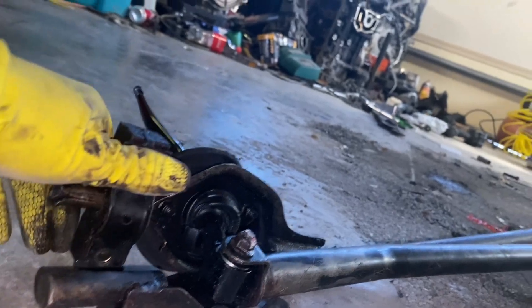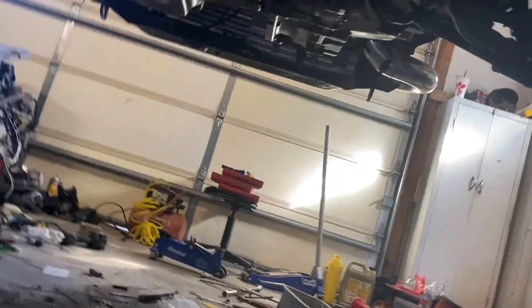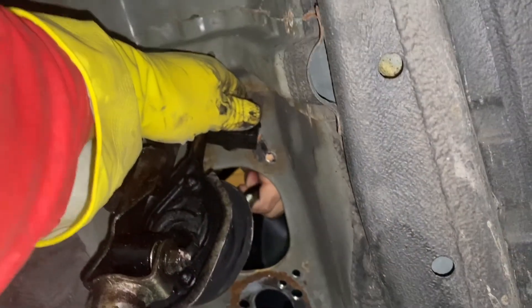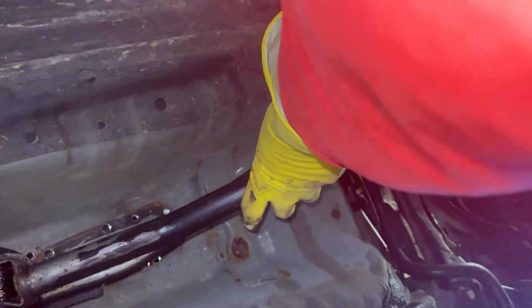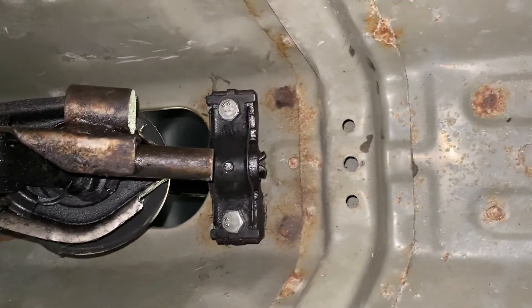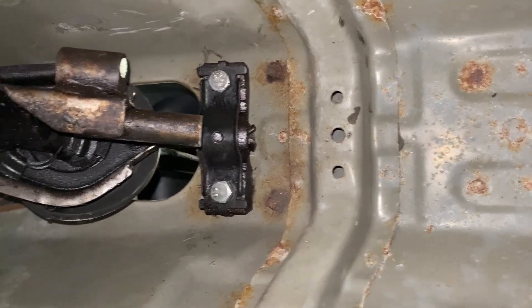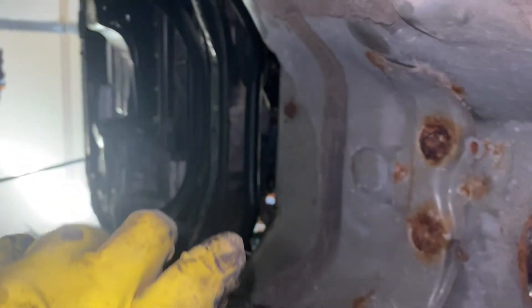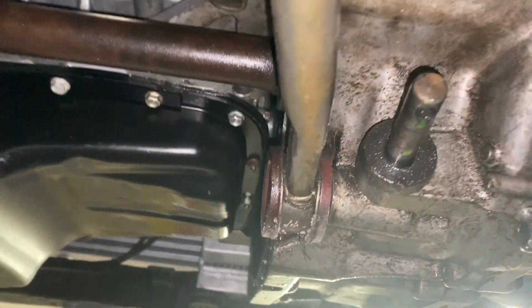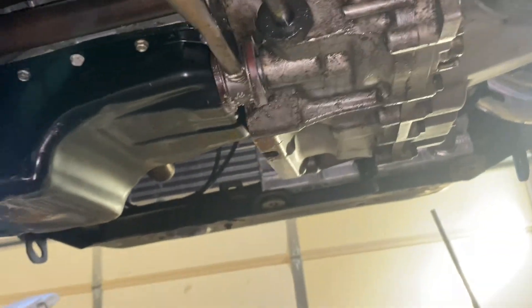Slide one bolt in, take this — I'm gonna try to hang on from the shifter. It goes in that bolt hole. All right, snug those down — he's snugging it with a lock washer and a nut up top. Then we're gonna run these straight on down to the transmission and the shift linkage is in.